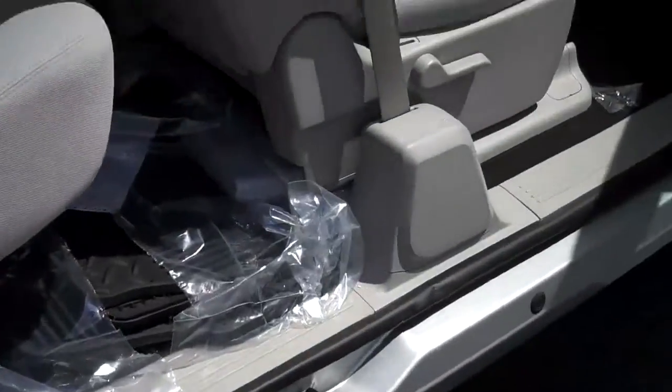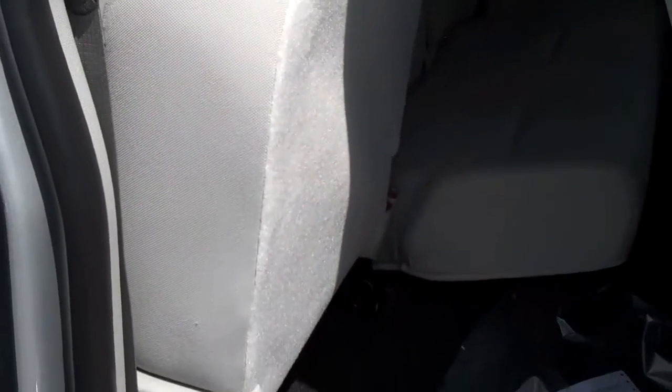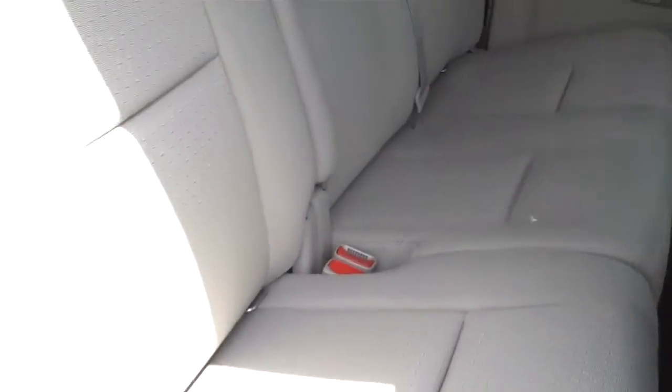The back seat has an easy pull-up and pull-down — there are no latches or levers, just simply pull up on the seat and it stays up in position, then push down and it drops into position to sit in. Back here you'll also notice it has heavy-duty vinyl and rubber floor mats that come standard with the vehicle.